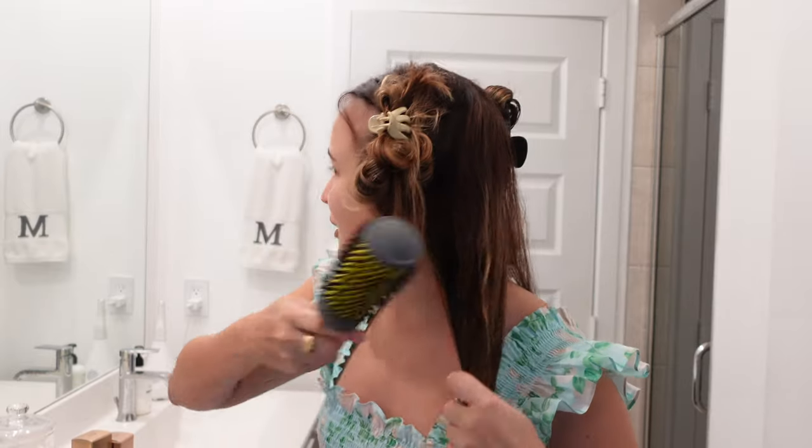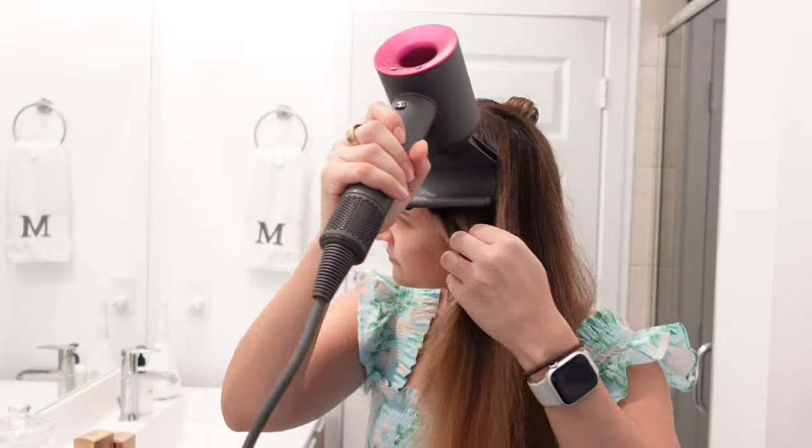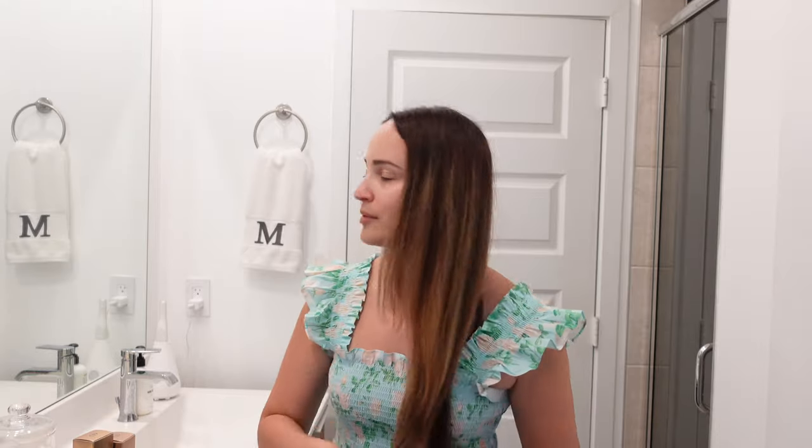I just scratched myself with the hairbrush and it hurts really bad — already not going well. I'm switching to an attachment that smooths out flyaways since the hair dryer leaves me with a lot of them. Stopping now at 7 minutes and 15 seconds. I don't love how my hair looks — it's somewhat straight but looks really puffy. The hairbrush scratch is genuinely painful, though it's completely the hair dryer process and not the dryer's fault itself.